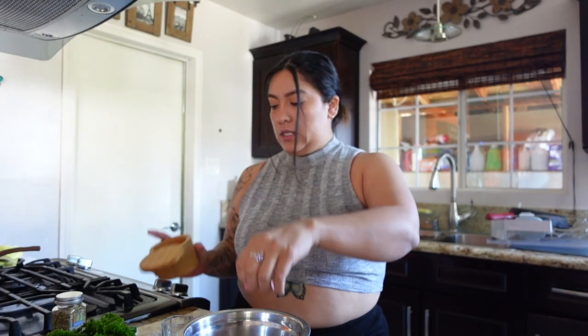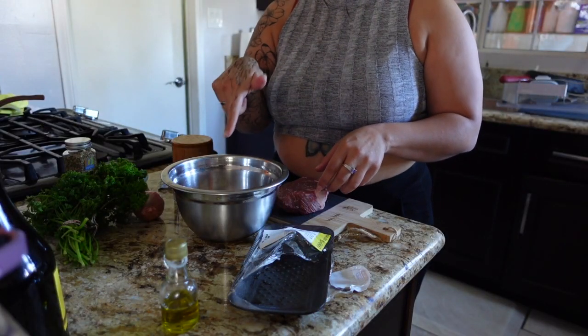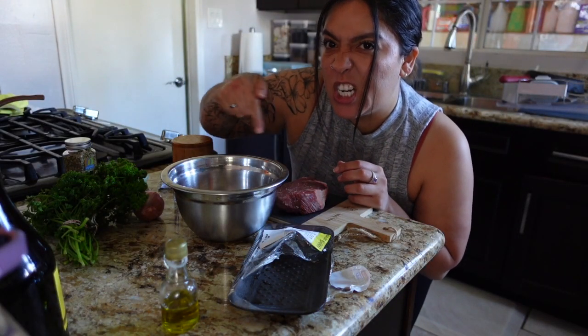So once we have that crushed up, I am going to add a pinch of salt as well to the mix, and then we're going to cover the steak in all of that. This is the steak that I got. I think I'm just going to put it in there.